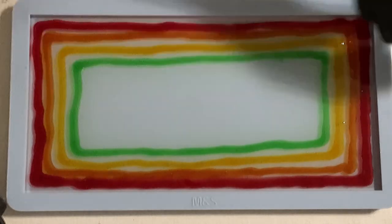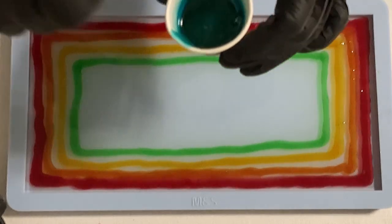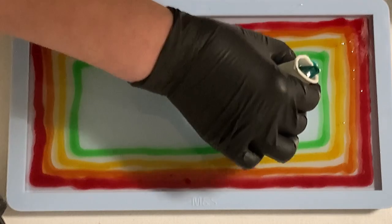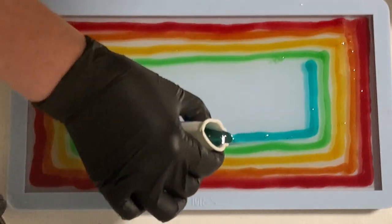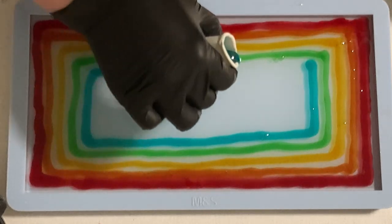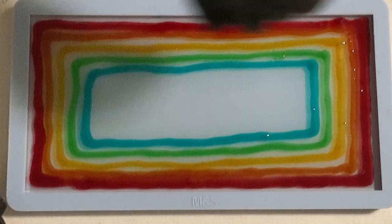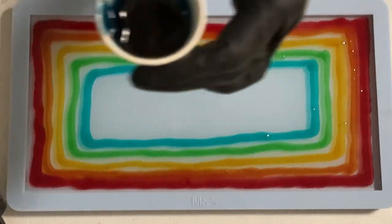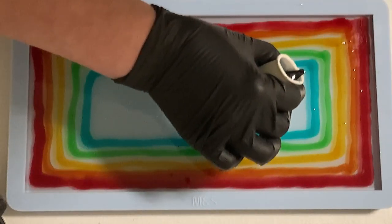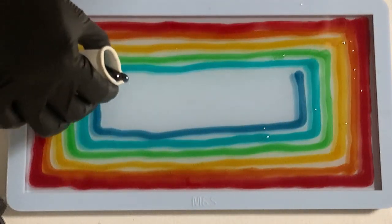Actually I did this pour already a few days ago — another pour but the same sort of pour. But there was an error in my video so I could not prepare a YouTube video. I had to pour again and film it, and I was so nervous because the first outcome was already very, very beautiful. It's always a challenge to achieve the same result again, but I wanted to show it to you.